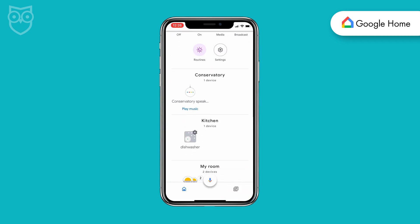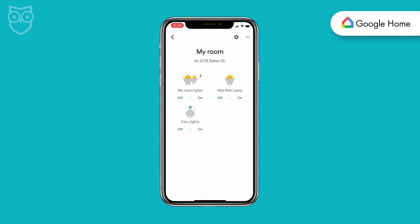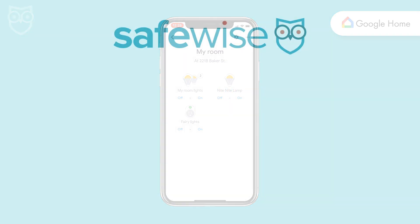That should be it. Congratulations on adding one more cool feature to Google Home and your smart LIFX light bulb. To find out more ways to connect your smart devices, subscribe to our channel and check out our guide to Google Home on safelays.com.